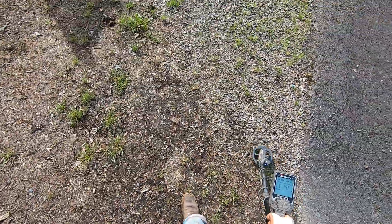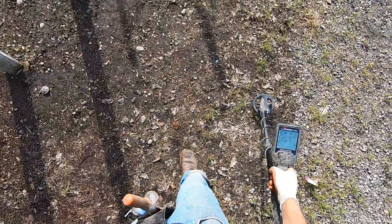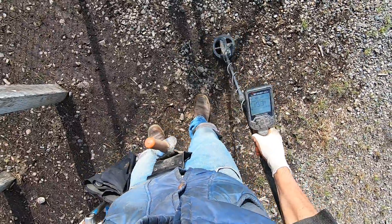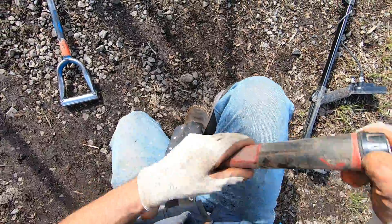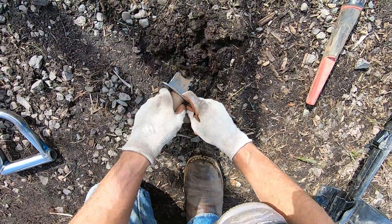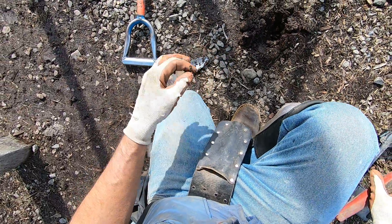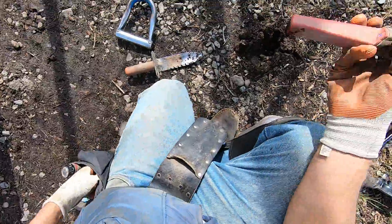My battery is probably going to die in my GoPro camera here in less than a minute, most likely. I'll go over here by the basketball hoops in the gravel. Come on baby — yep, right there, it's some copper. Copper penny — is it a wheatie? No, it's just a copper memorial.